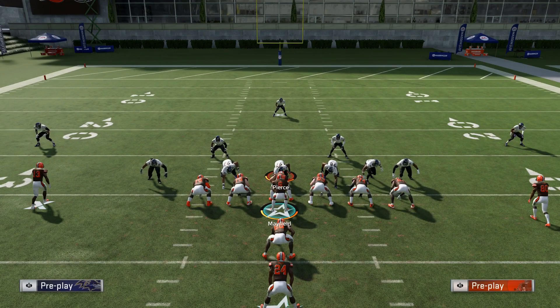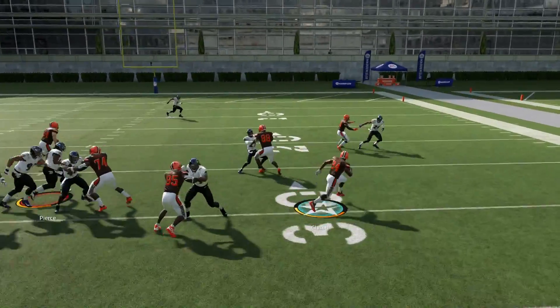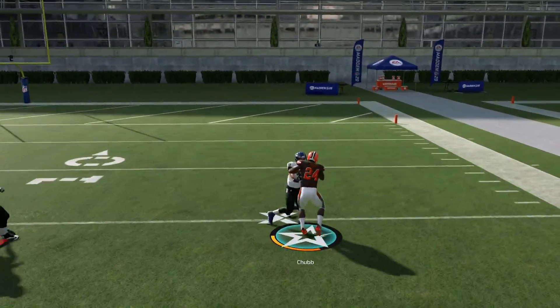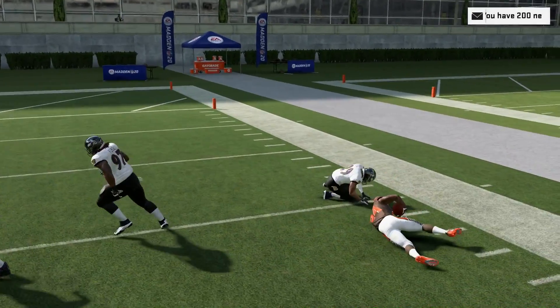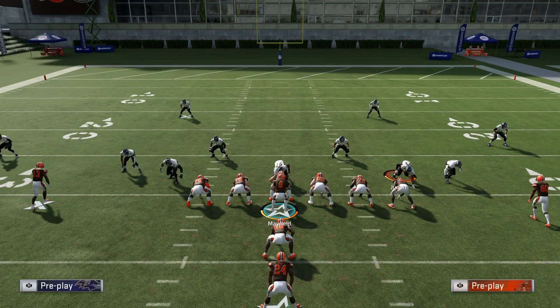You're always going to want to come out in the stretch play because that's going to be your bread and butter of this formation. That's the run you make them respect — if they can't stop it, you just don't stop running. A lot of people just don't have run defense for this. It's the best run in the game. It's very consistent at getting to the outside, at making people miss. Sometimes you can cut it back up the B-gap, just depending on what the defense is looking like.